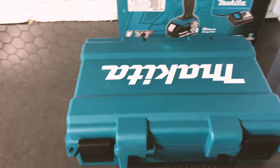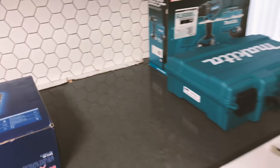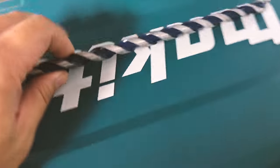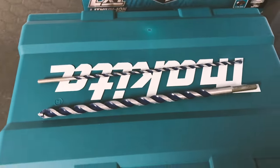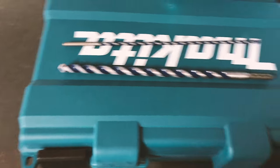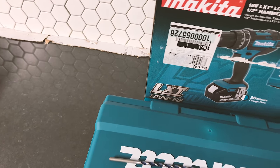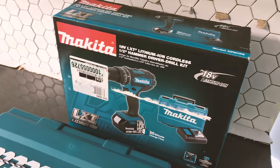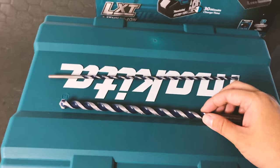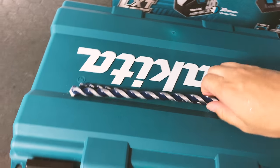I used it today for probably a full day, and the problem is it's really underpowered. I used the maximum size drill bit for this one to drill through the hole, and at a full charge the battery only drilled about three holes max. The wall is about four or five inches thick, so it drilled three holes before the battery died.